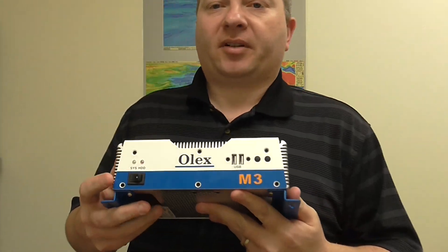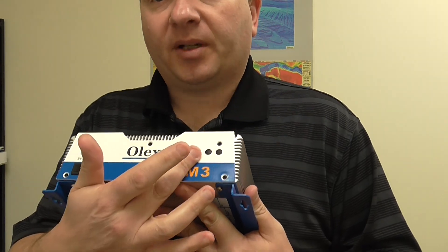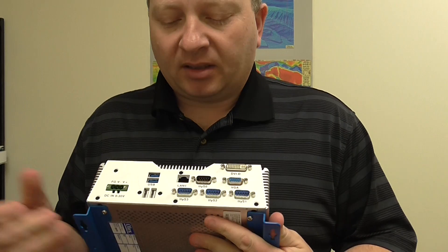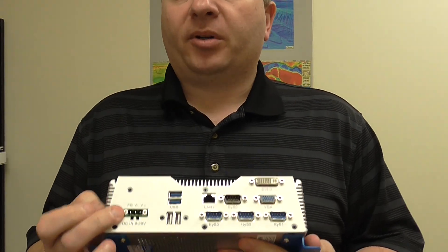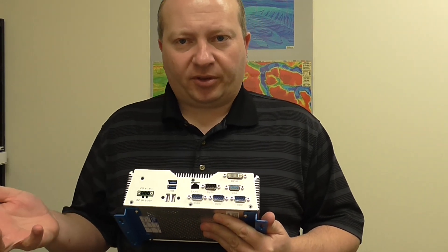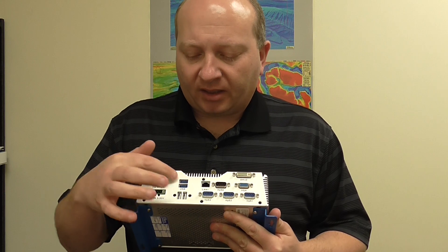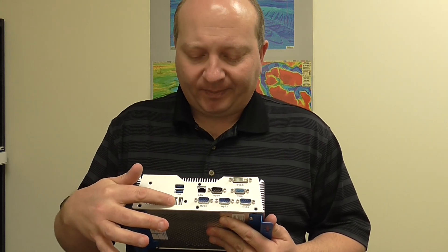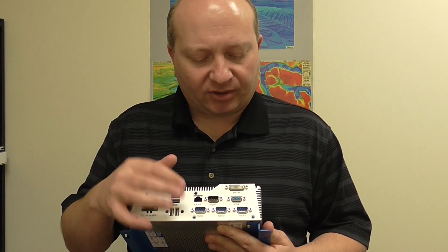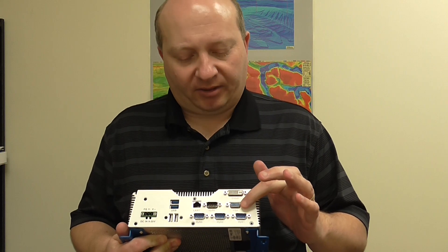Going over a little bit of the operation on the front: you have a power button on the front and two USB ports. Looking at the back side, you have your power input, which is 9 to 30 volts DC. You can use AC adapters on them if you want, for running them at home or on an AC vessel. You have four USB ports here as well, a LAN connection for Ethernet-based applications, and you have a DVI video and a VGA video output.